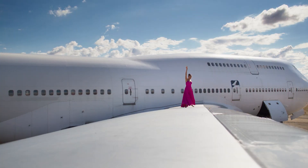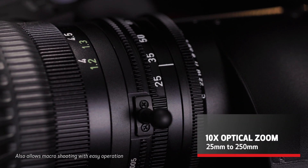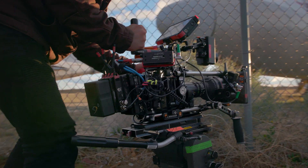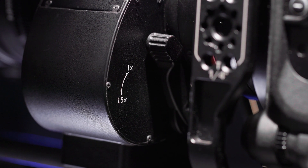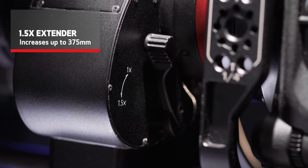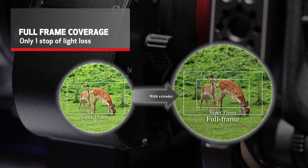This lens offers a powerful 10x optical zoom, which starts at a 25mm wide angle and extends up to 250mm for impressive telephoto capabilities, with the entire range covering Super 35mm sensor cameras. For enhanced flexibility, the lens's built-in 1.5x extender can be used to increase the telephoto end to 375mm, with an added benefit of covering a full-frame sensor with only a stop of difference in light loss.